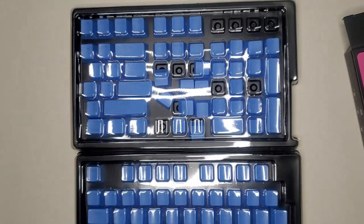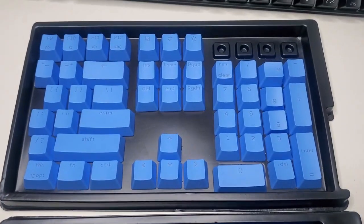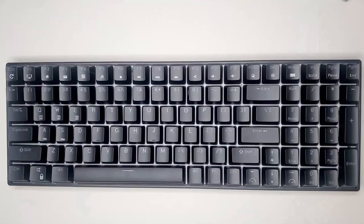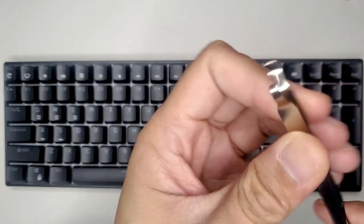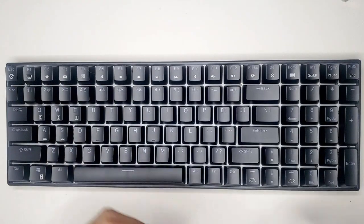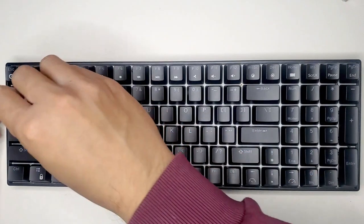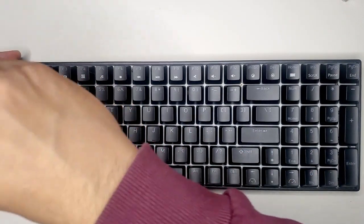One thing I haven't really understood is why Royal Kludge provides you with a metal keycap puller to replace your keycaps. I know you would need this specifically if you wanted to replace your switches, but with the tip being metal, I would assume it would damage the keycaps while pulling. So I'm going to use my spare Corsair keycap puller here instead.